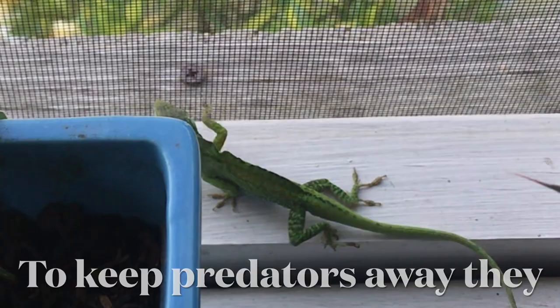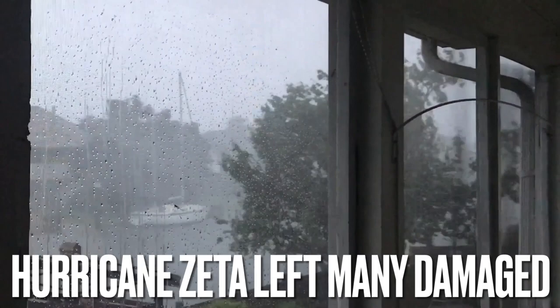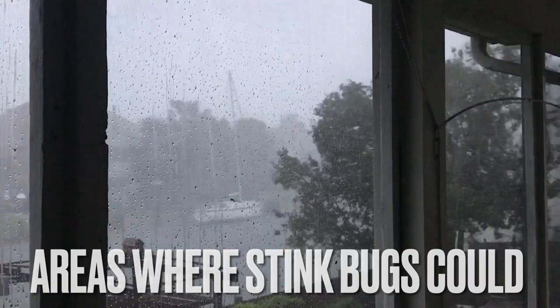If this isn't bad enough, stink bugs do not just disappear once the weather turns cold. Instead, they take shelter where they find warmth, mainly in and around your home. They will spend winter in any tiny crack or hole on a structure they can fit into. As soon as the weather warms, they will move out of hiding in search of your garden.